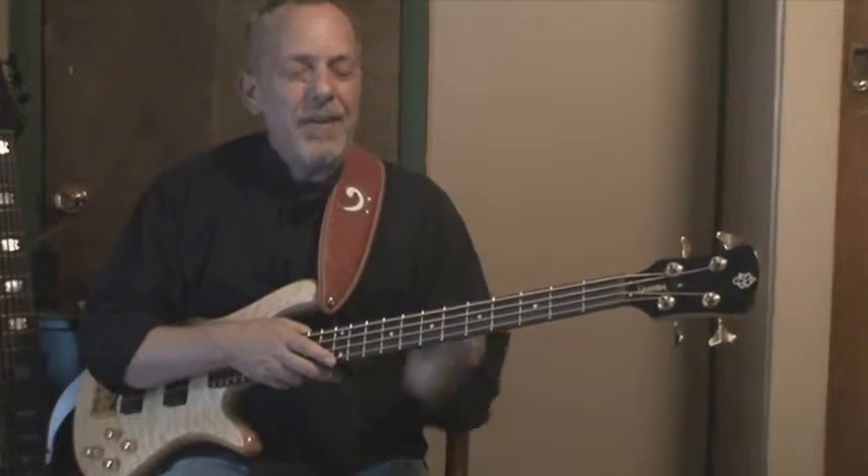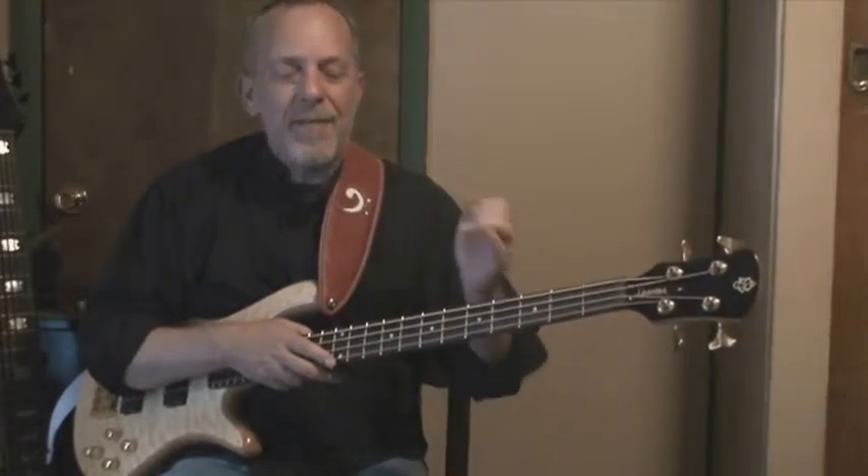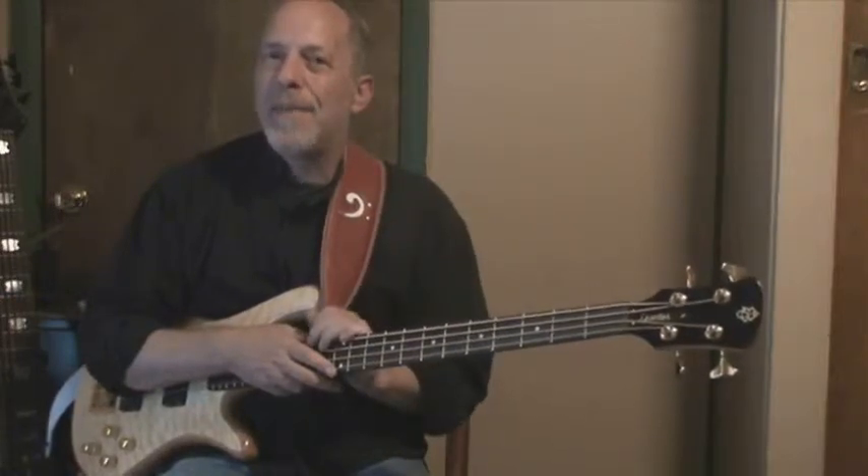So it's really important to focus and make sure that you get every note correct, right on the wire, right in time.